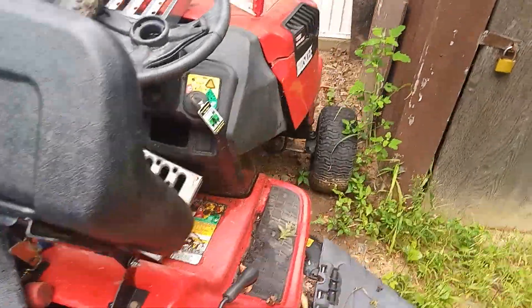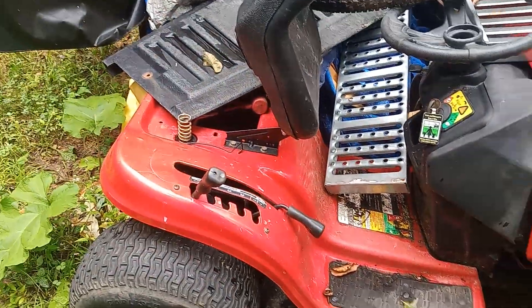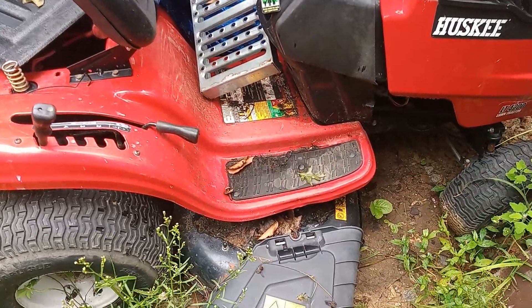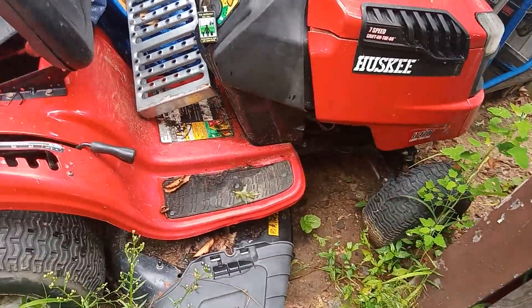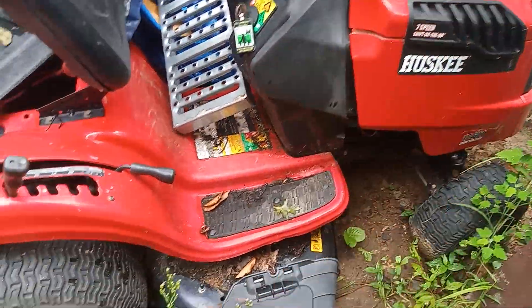This Husky 2019 is a ginormous piece of junk. Blew up the transmission, fixed it, then snapped the PTO engagement for the blades, replaced that, and then the motor ended up messing up and blew up. Here it sits — it maybe has 40 hours on it.